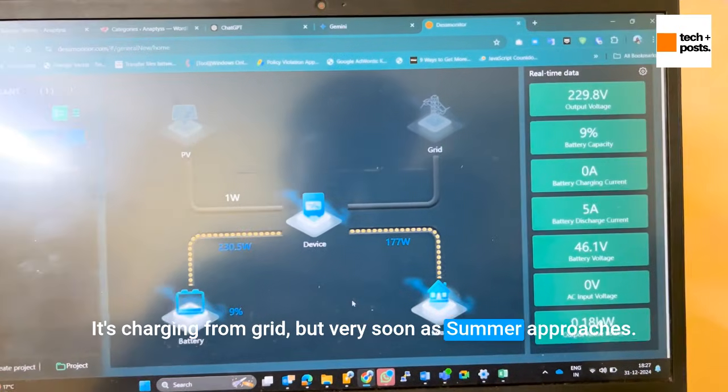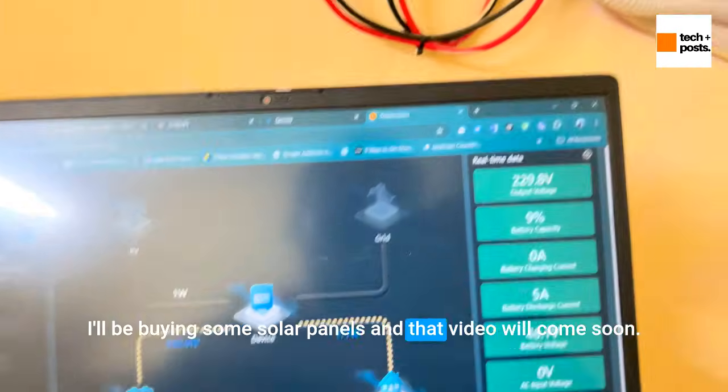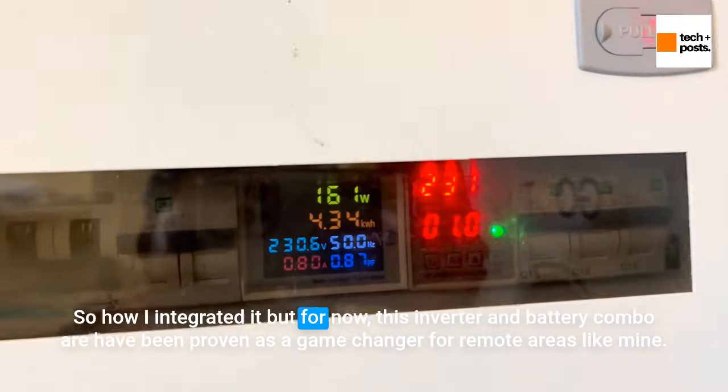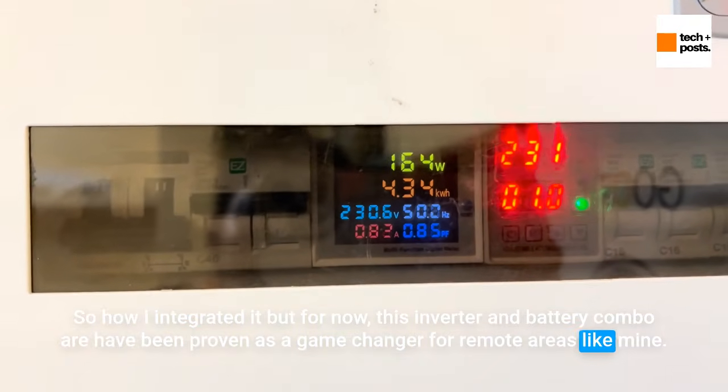Very soon, as summer approaches, I'll be buying some solar panels and a video on how I integrated them will come soon. But for now, this inverter and battery combo have proven to be a game changer for remote areas like mine.